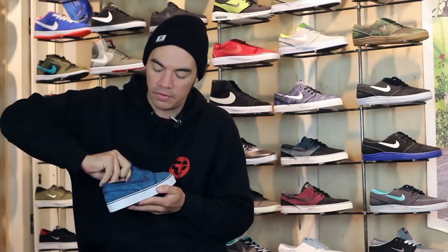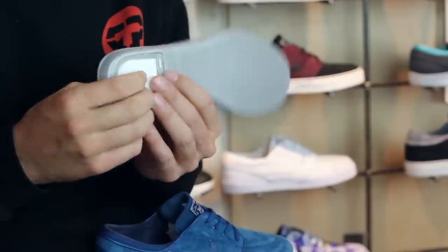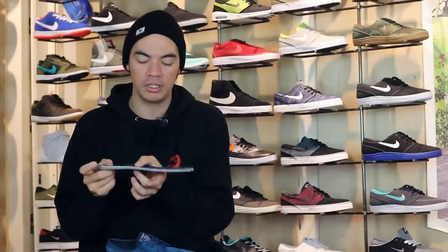You do have the removable Nike Zoom Air insole. Here's your Zoom Air insole with your airbag on your heel for that heel protection. It thins out to give you the board feel in your forefoot.